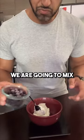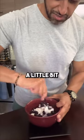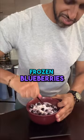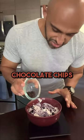We are going to mix the frozen blueberries in here. I'm going to mix that up a little bit. This is 100 grams of frozen blueberries, and then last but not least is going to be the chocolate chips.